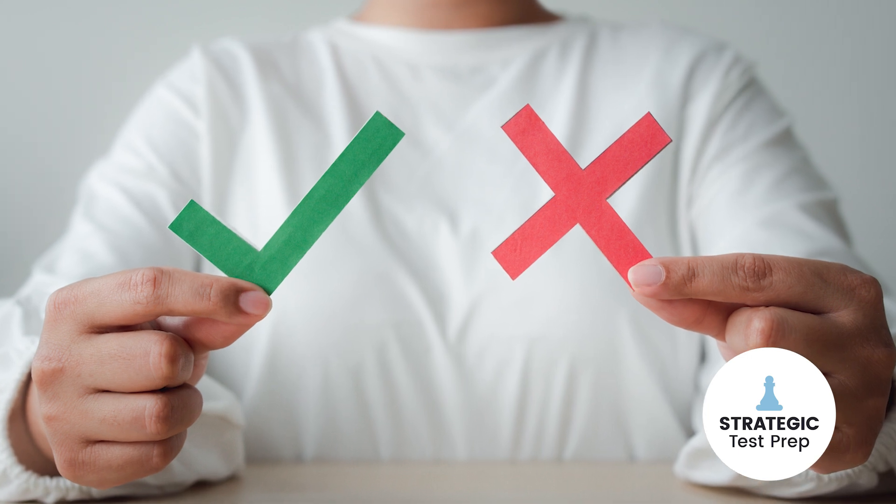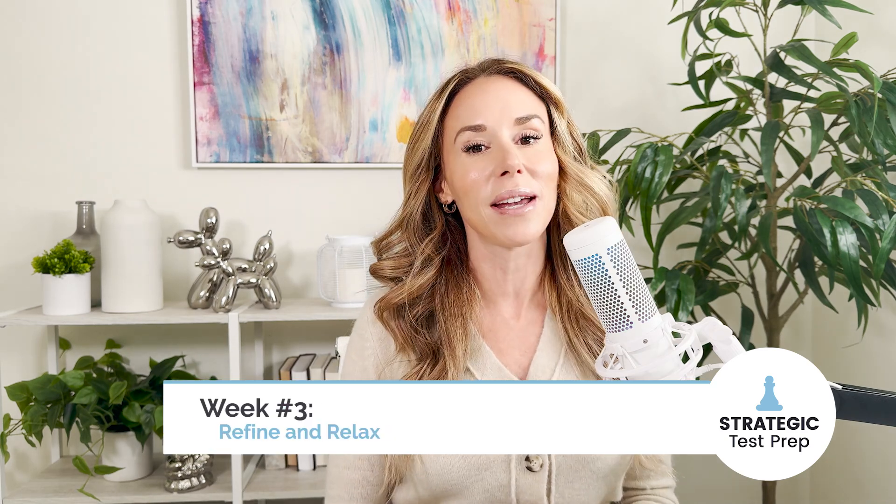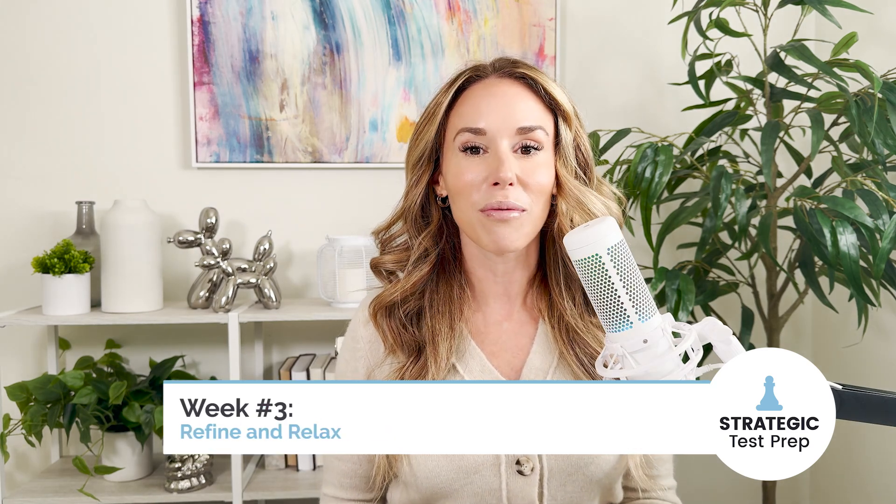Make sure you end week two by taking another full-length practice test. This will be a nice acid test to see if you've improved from the start of week one. Then start week three by reviewing your errors from that practice test, making sure you understand why you got certain questions wrong and why the correct answer is right.